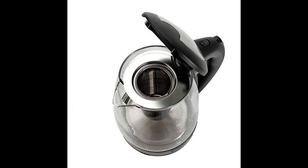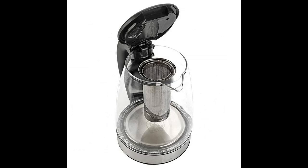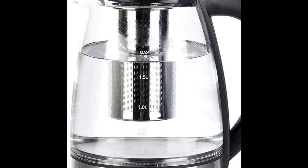A halo of LED lights beautifully illuminates the pot when it's in use, so it's not only practical but very attractive to look at. Large pouring spout with mesh filter for perfect, spill-proof pours. In a matter of minutes, hot water will be ready to use.